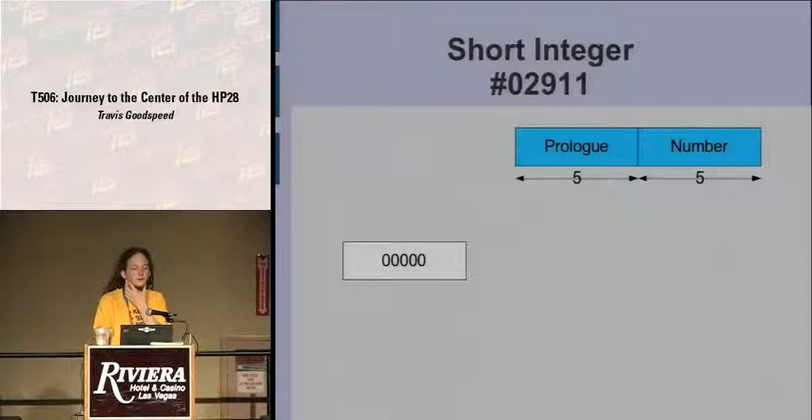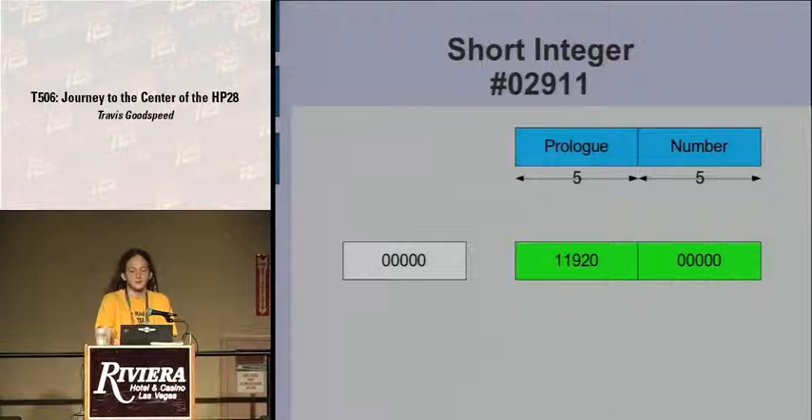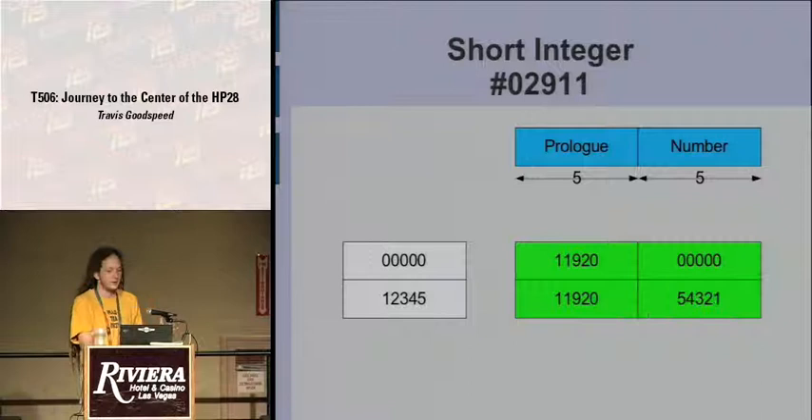Short integers have prologue 02911, which — because we're nibble-wise little endian — is written backward in memory as 11920. The number follows: in the case of zero, it's all zeros, and in the case of 12345, it's written nibble-wise and backward. A real number is expressed with an exponent, a mantissa, and a sign. The prologue comes first (written backward), followed by an exponent padded to fit the specified width. The mantissa — say pi, so 3.14159 — is rendered backward in binary-coded decimal, so you can recognize the same constant you learned in elementary school.